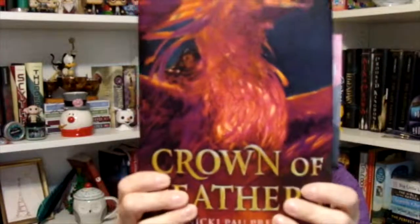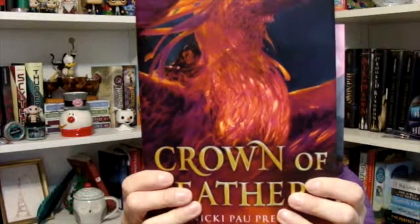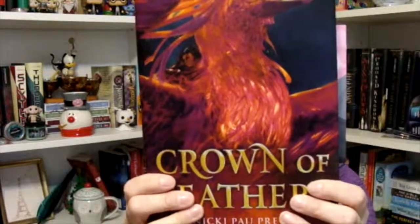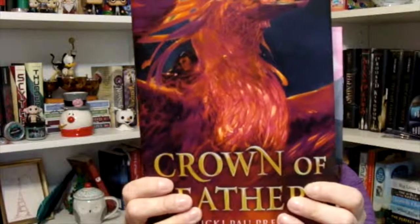Crown of Feathers is a story of survival, war, and riding phoenixes into battle. On the other hand, it's a story about the bonds of sisterhood and if it's possible to destroy those bonds forever. Debut author Nicki Pau Preto weaves these two stories seamlessly together, and the result is an epic tale that will have you intrigued until the very end. Sounds interesting. I don't think the little synopsis there did it any justice, but I love phoenixes, so that's always a plus.